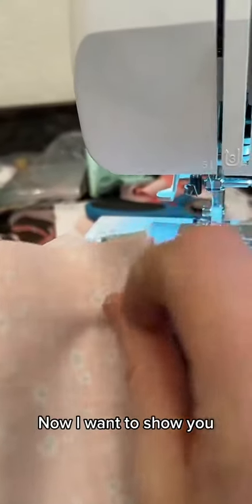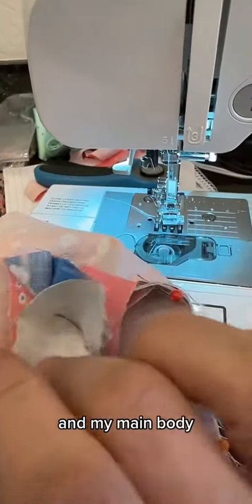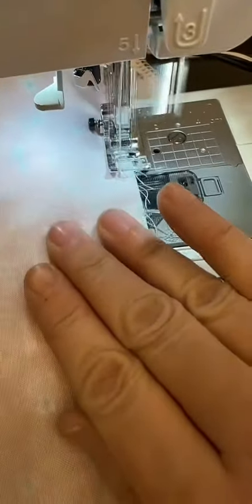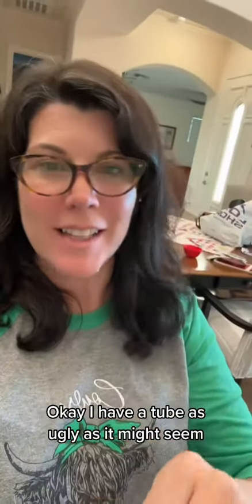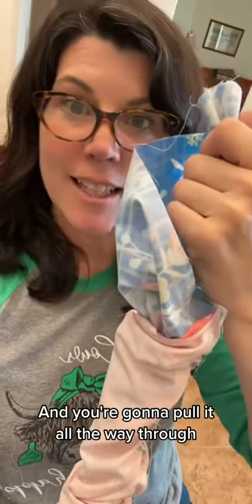I've got my accent, my little accent, and my main body all wrapped up in this thing. I have a tube — as ugly as it might seem — and I'm going to pull it through. Now it's going to look like this, and you're going to pull it all the way through.